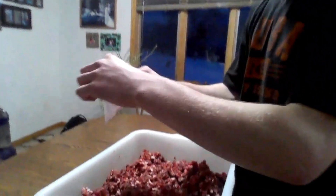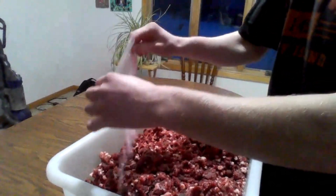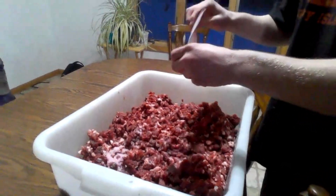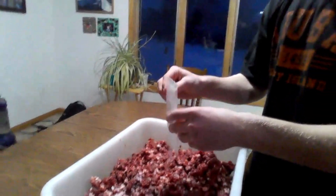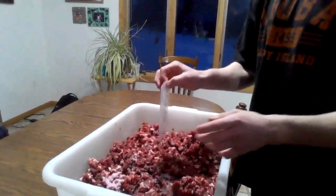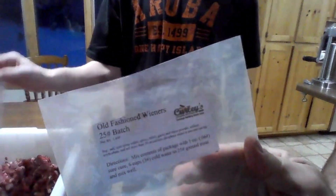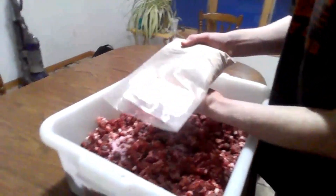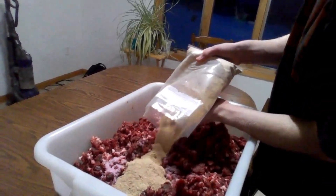Now we add the shirk to the meat — 25 pounds of meat. It's going to be jelly! The seasoning we're using is Old Fashioned Venus from Curly Sausage Kitchen. And now we add the seasoning.